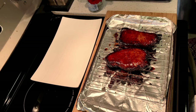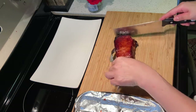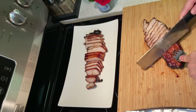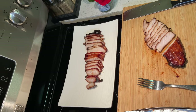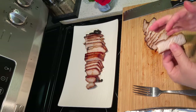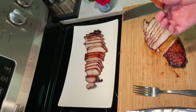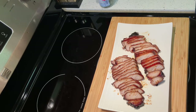The roast pork is done! Let's cut it. Let me have a bite — it's juicy inside, and outside it's sweet with a little char taste. Very tender and juicy, very savory. You don't even need any dipping sauce because all the sauce has already been absorbed by the pork.